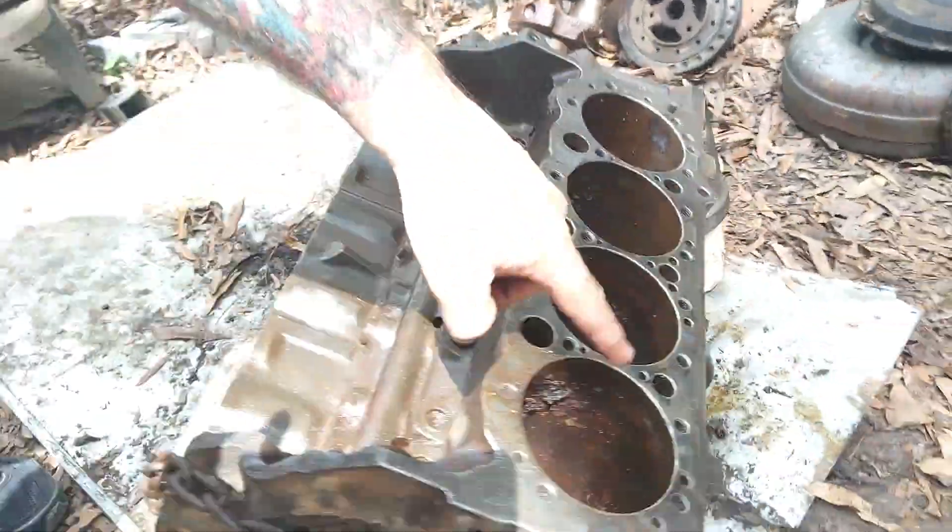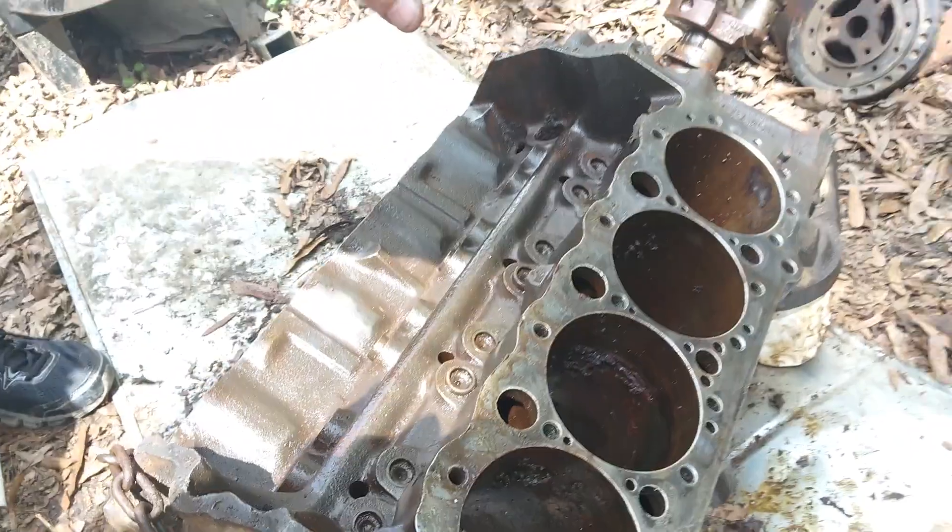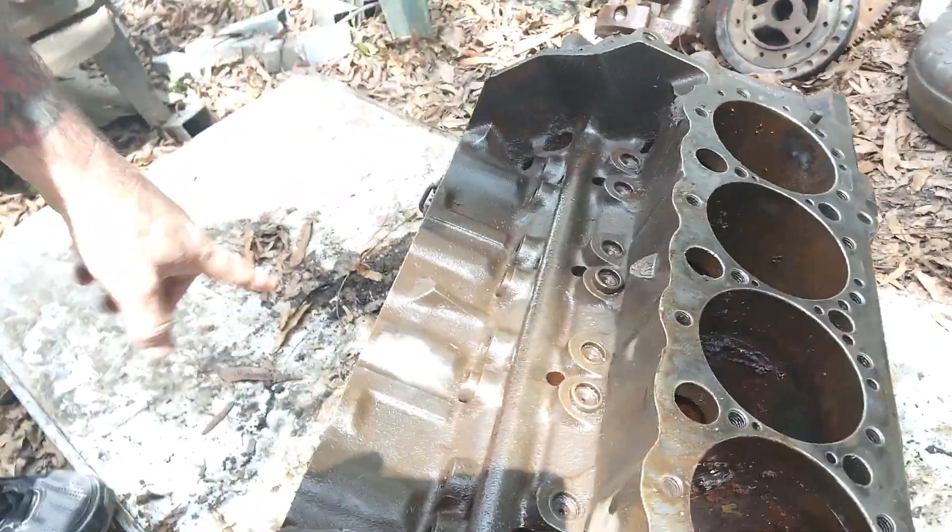You can do electrolysis, you can bead blast it to get it clean. Here's your block — these are your cylinders. As you can see, four on each side, that means it's an eight cylinder, a V8.